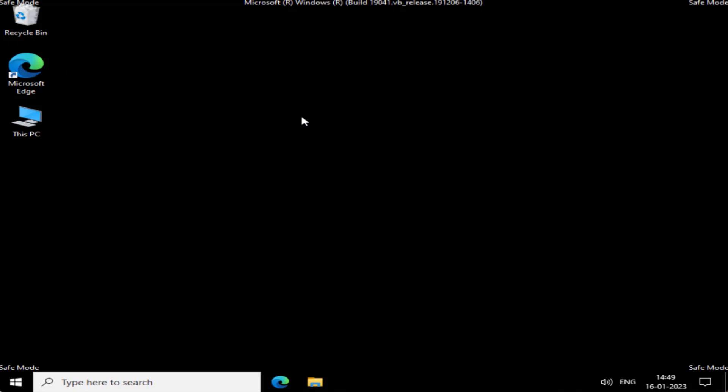Once disabled, go ahead and restart your system. Once you disable your display adapter, your system will restart normally without any 'out of range' issue in your Windows PC.